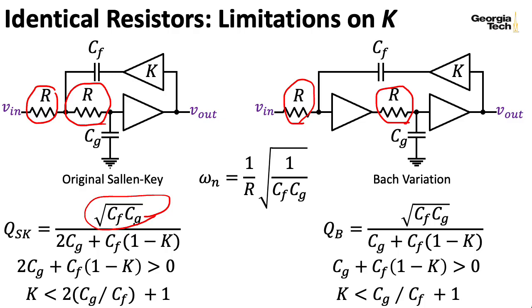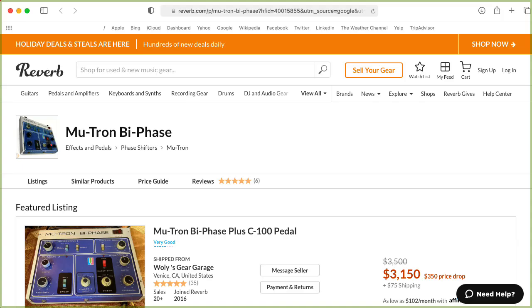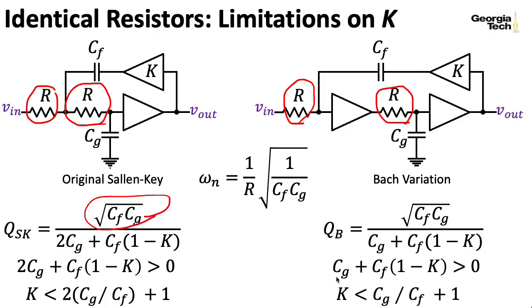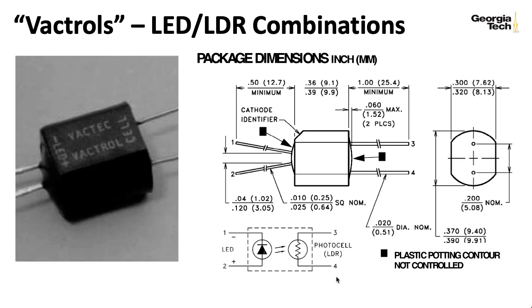This kind of trick isn't unique to the low-pass gate. It's used in the Mutron Biphase phaser pedal and also in the Univibe pedal. You can take an LED and an LDR, stick them together, wrap some electrical tape around them, or you can buy prepackaged combinations of LEDs and LDRs.